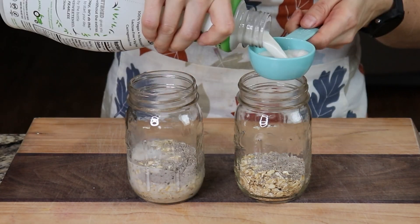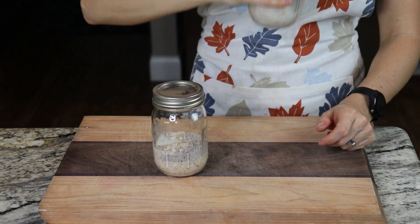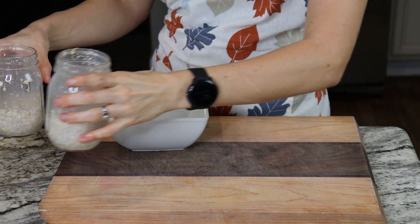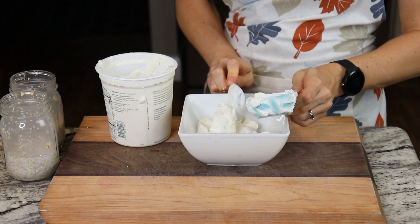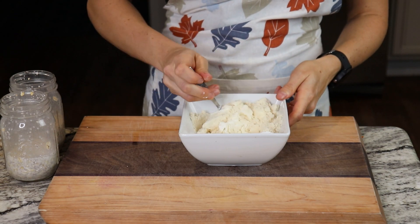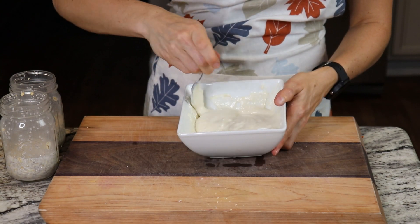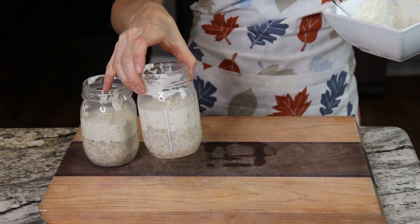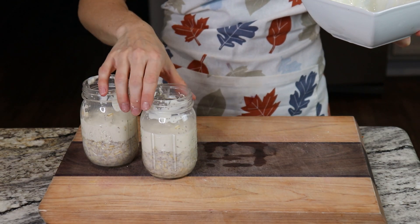Once you have the oats and chia seed in there, add your preferred type of milk to each one, put the lids on, and shake to combine. Remove the lids, add Greek yogurt to the bowl, and add two scoops of vanilla protein powder, then mix the protein powder and yogurt together. If it doesn't mix well, add a tablespoon or two of water. Once mixed, divide it evenly between the two mason jars. We'll add the apple cinnamon and the pumpkin spice in a bit.